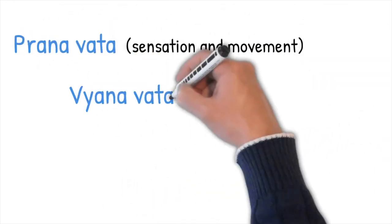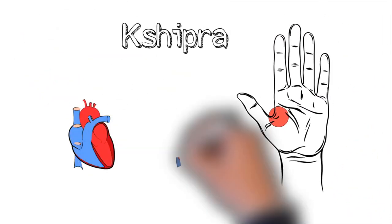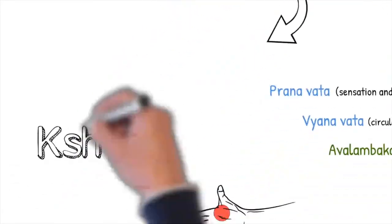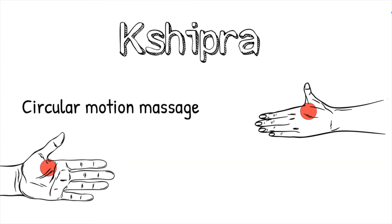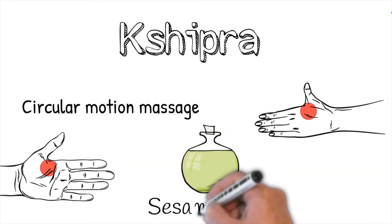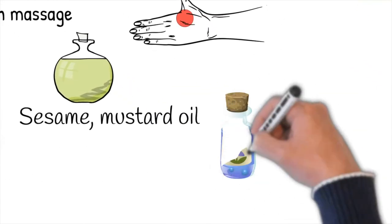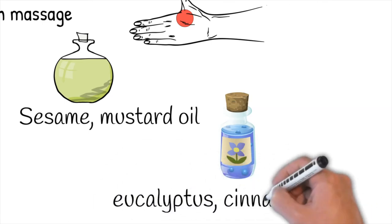Shipra affects the sub-doshas Prana Vata, Vyana Vata, and Avalambaka Kapha, which are responsible for moisturizing the heart and lung tissue. When taking care of Shipra marma, perform a circular motion massage using rather strong pressure for about five minutes. Use pure sesame or mustard seed oil, and for opening energy and pain relief, use strong essential oils like eucalyptus, cinnamon, or sage.